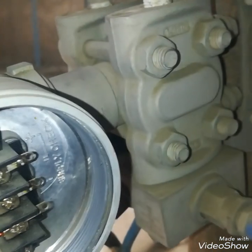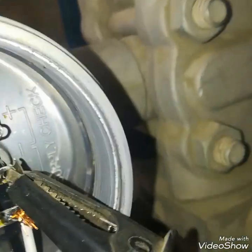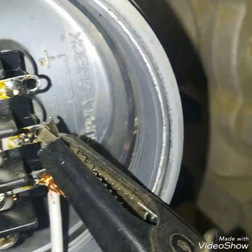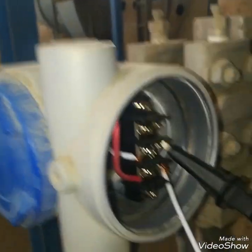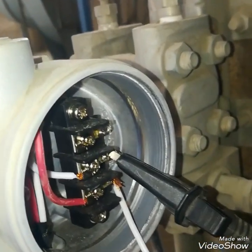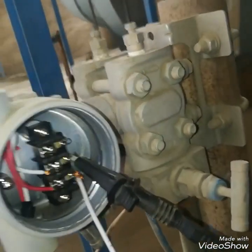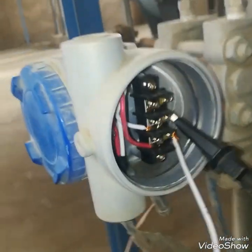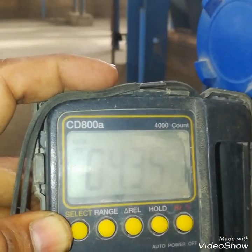There are three terminals — the center is common with the power supply and also common with the 4 to 20 milliamp signal. I have now connected the HART communicator on the power supply terminals — both probes of the HART communicator are connected on the power supply terminals. I will check milliamps on the checkpoint — I have connected the meter probes on the checkpoint.